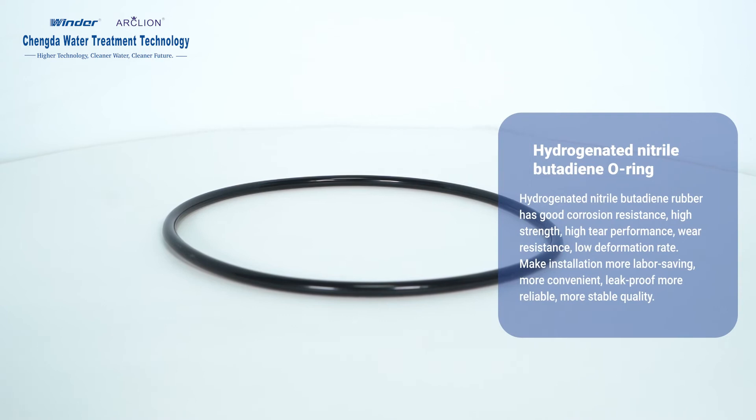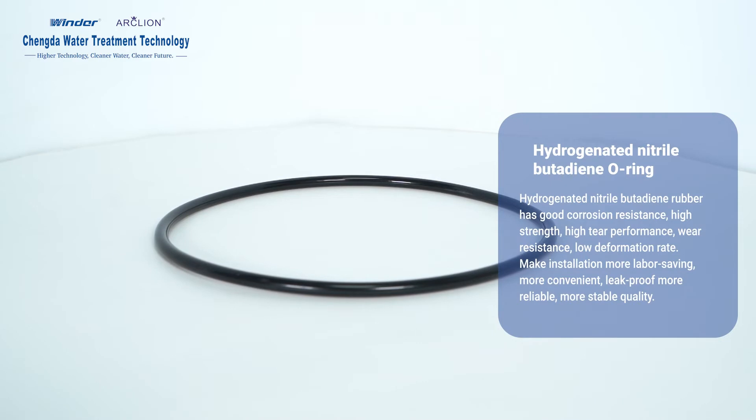Hydrogenated Nitrile Butadiene O-Ring: Hydrogenated Nitrile Butadiene Rubber has good corrosion resistance, high strength, high resilience performance, wear resistance, and low deformation rate, making installation more labor-saving and convenient, with more reliable leak-proof performance and more stable quality.